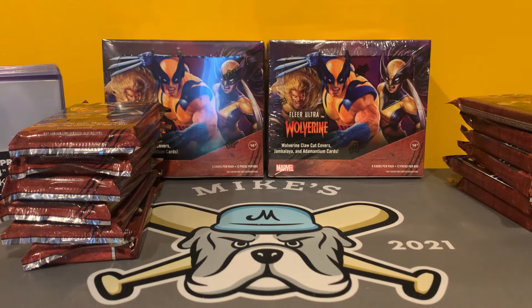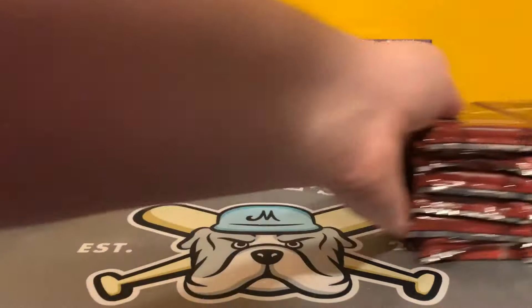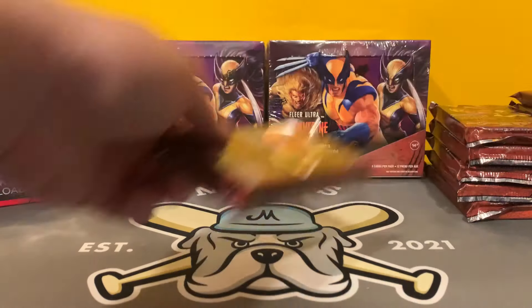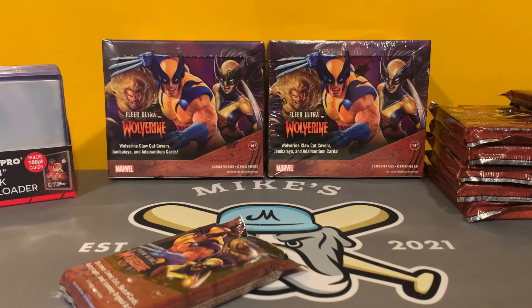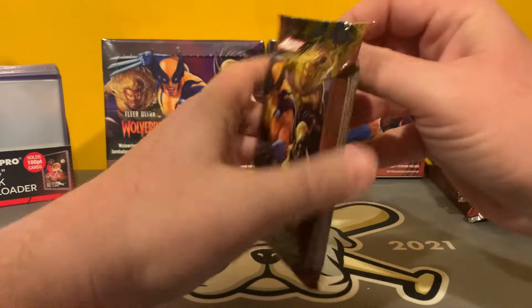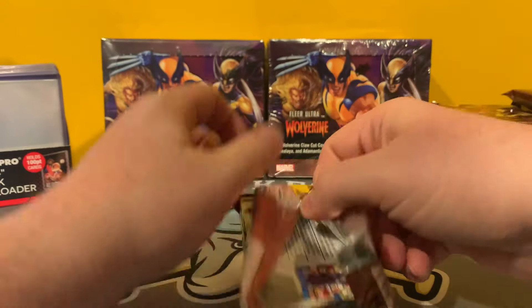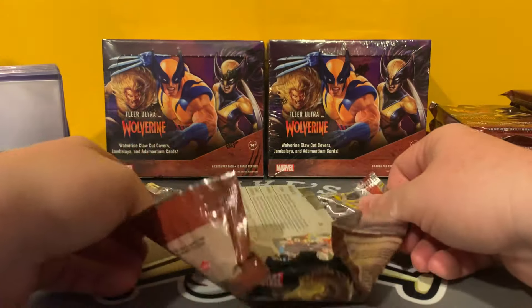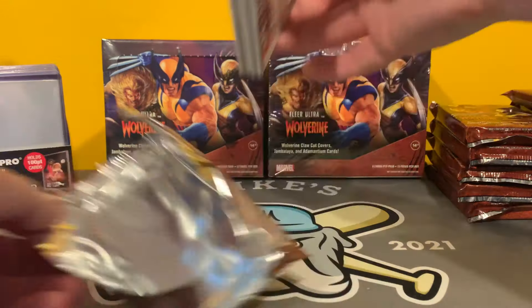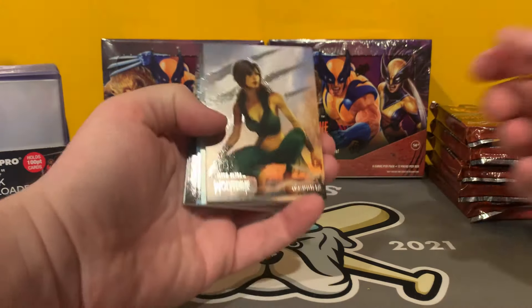I'm getting a little bit more knowledgeable about the set, but I still have the Beckett Checklist pulled up just in case. I'm definitely opening up these six boxes tonight. When I'm recording it, it is release day. The other six boxes — don't know if I'm going to do a live stream or what with that, but we will let you know for sure.